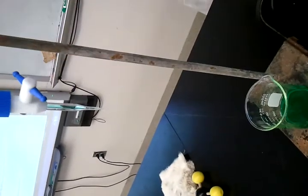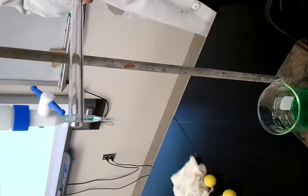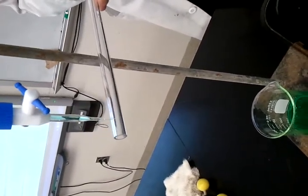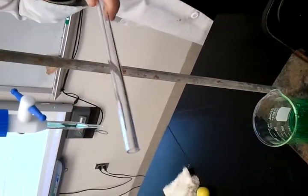And now, when I put this rod, which now has a negative charge, near this water, you can see the water is actually attracted to this negatively charged rod.